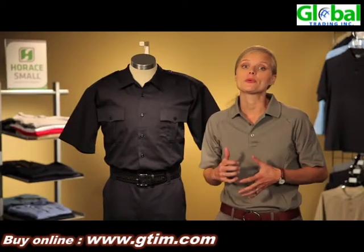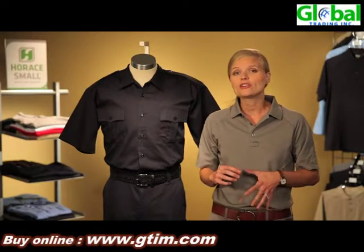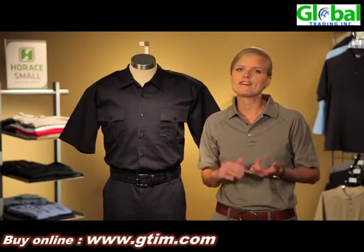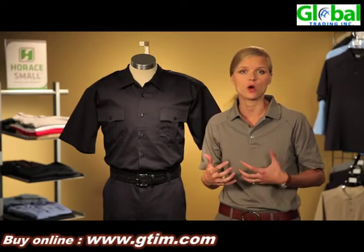Hi, I'm Shannon to introduce our 100% cotton station wear from Horace Small. We utilize VAT dye fabrication. What that means is the fibers, yarns, and fabrics are all deep dyed so that you get color retention wash after wash.